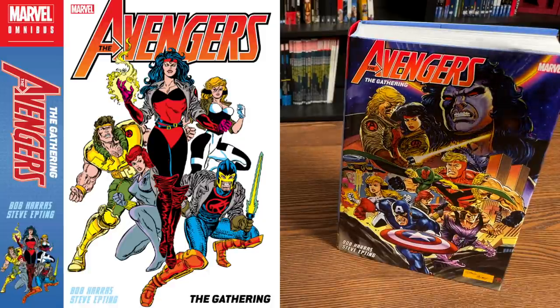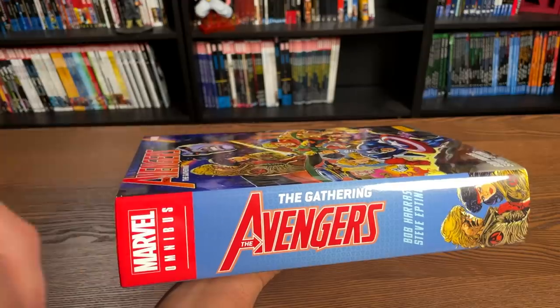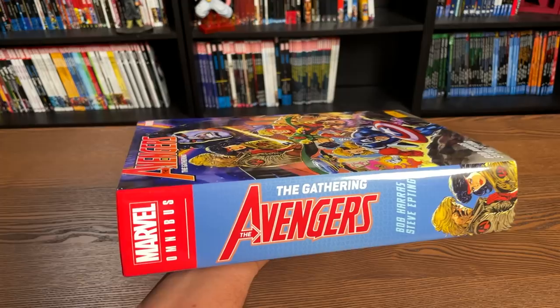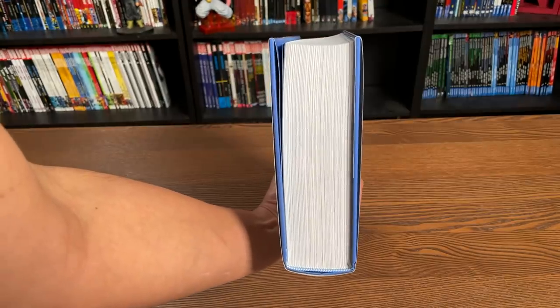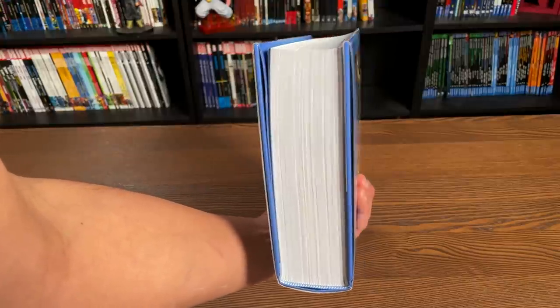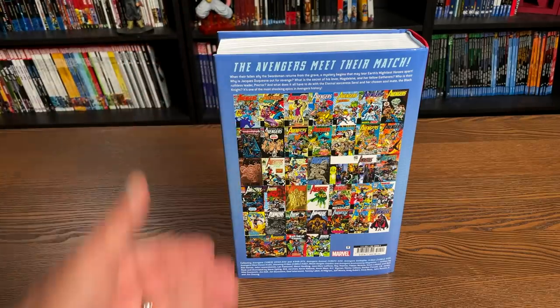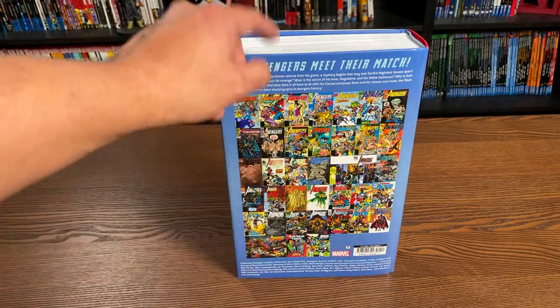So when I do these Omnibus reviews I'll try to get a hold of the dust jacket so everybody can see the differences in the art. Both covers are supplied by Steve Epting; however, this one has a painted finish to it. Let's look at this book — looking at the spine right there. This is a pretty big book; we're looking at 1,152 pages. And here's the back of the book, which showcases most of the covers collected in here.